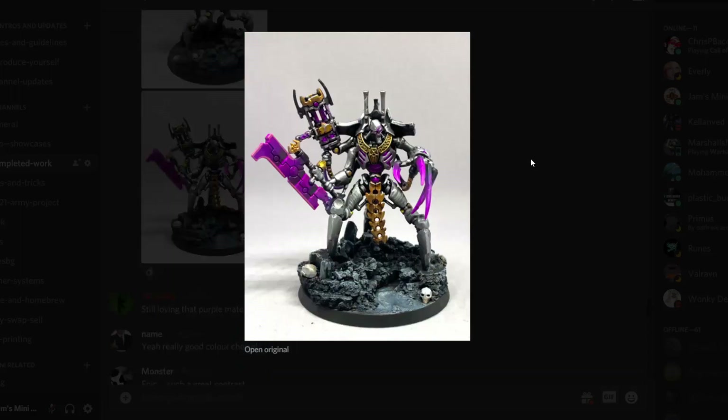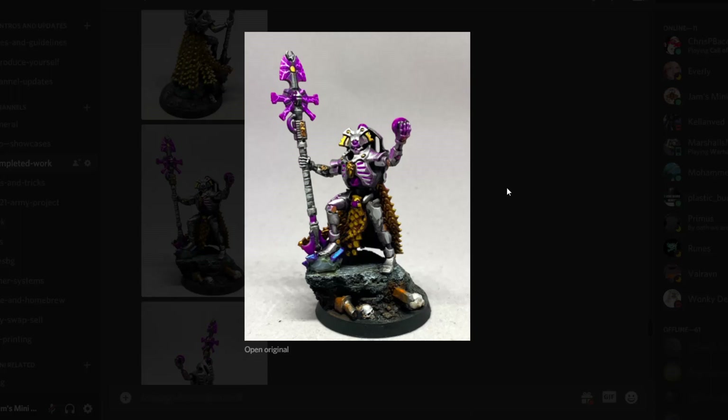Then we've got one of probably the best models — apart from the grumpy old man — in the Indomitus box. We've got the Skorpek Lord, and of course some sweet basing work there as well. Nice shiny chrome armor, glowing weapons and claws. I've commented on Stinky Pete's Necrons already — nothing else I can say apart from they just look incredible. Last week he was working on his Drakon so he didn't win the whip episode, but he's definitely been going hard this week because every second model is a Stinky Pete model. This week has definitely been won by Stinky Pete.